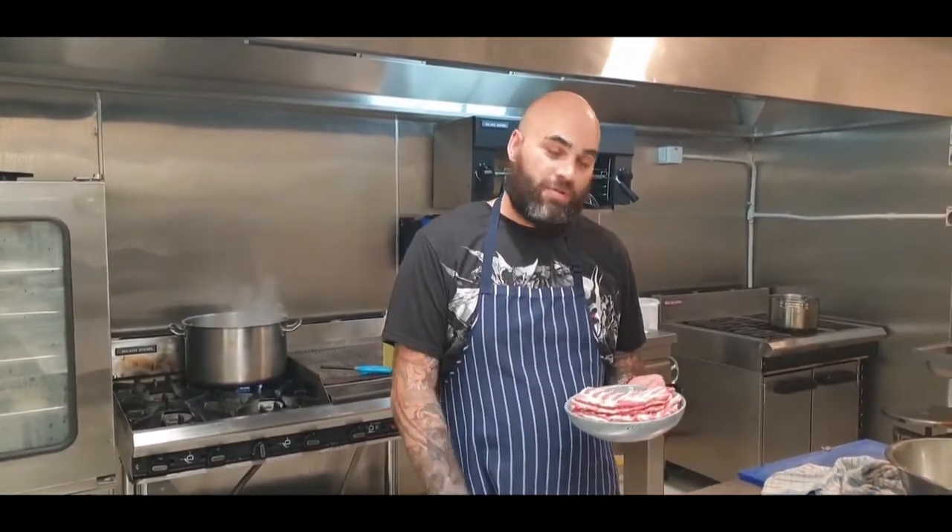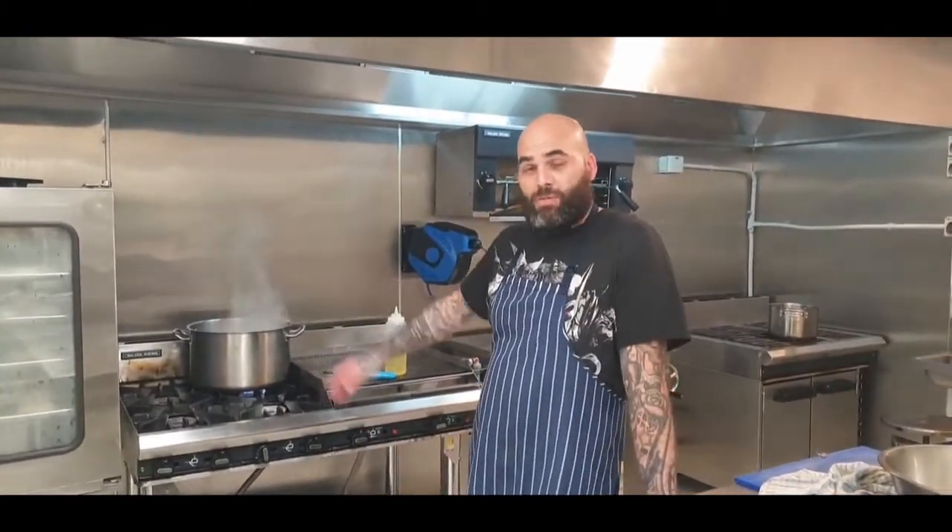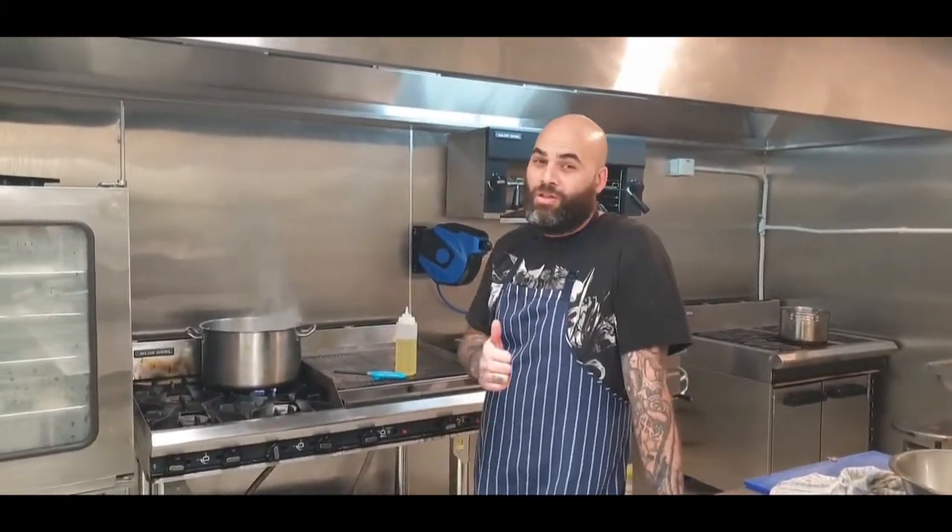My bros, I'm going to show you how to cook the perfect ribs so they just melt and fall off the bone. So what you want to do: big ass pot, heaps of water, bring it to the boil. Not hard, my bros.